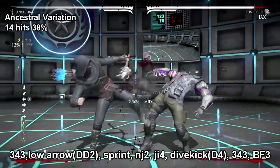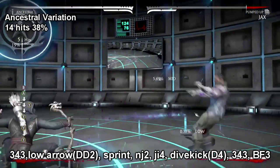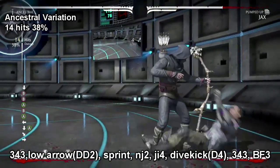Make sure to have your stun arrows loaded when attempting this combo. Now when you're doing your 3-4-3, make sure your four hits and when you're in the motion on your three, begin to hit your down down two for your low arrow. If you don't, then nine times out of ten you'll most likely miss that low arrow and be super frustrated.